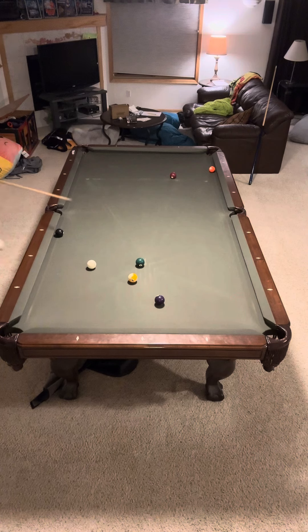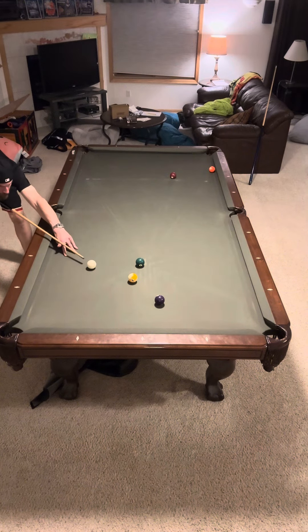All of a sudden, we only got 6 balls left on the table. I just got a little topspin on this one. I haven't used any crazy backspin yet, but it's coming. Just wait.